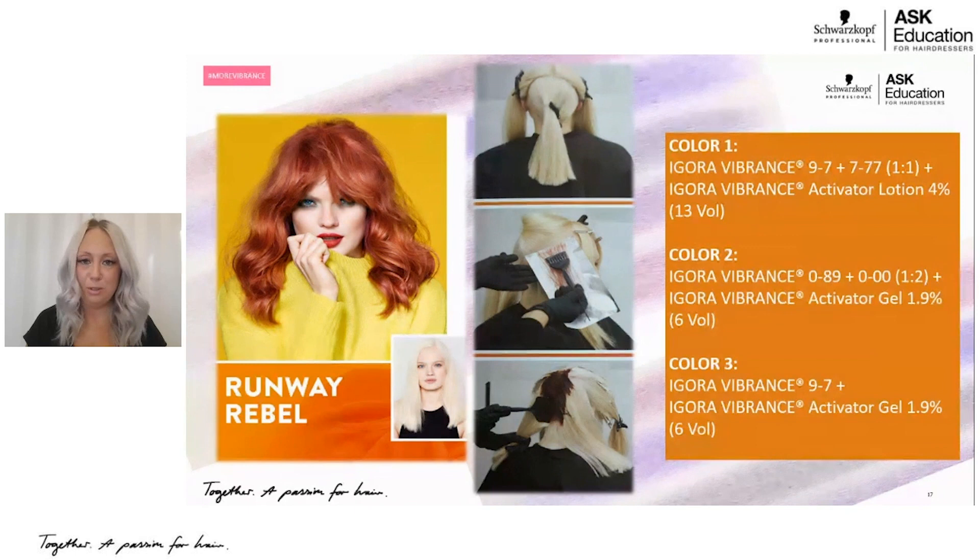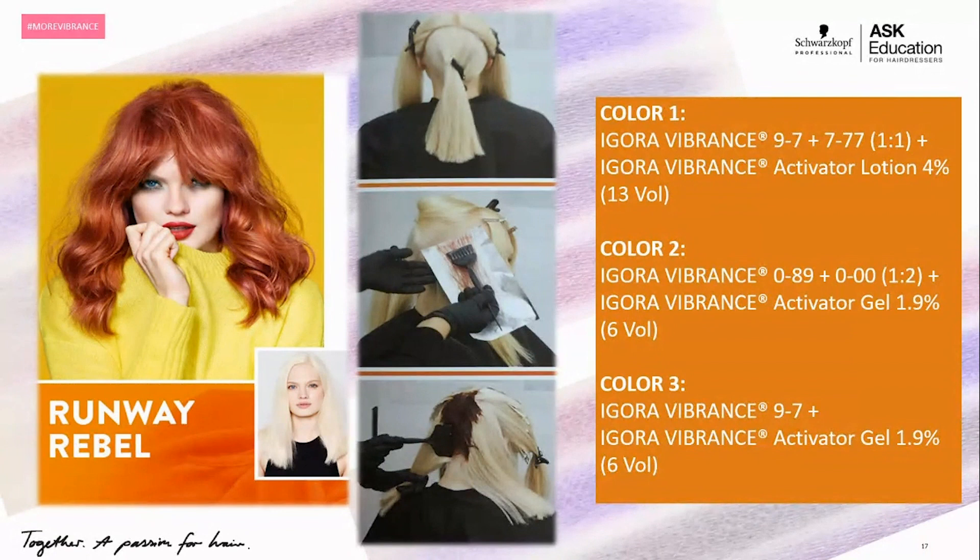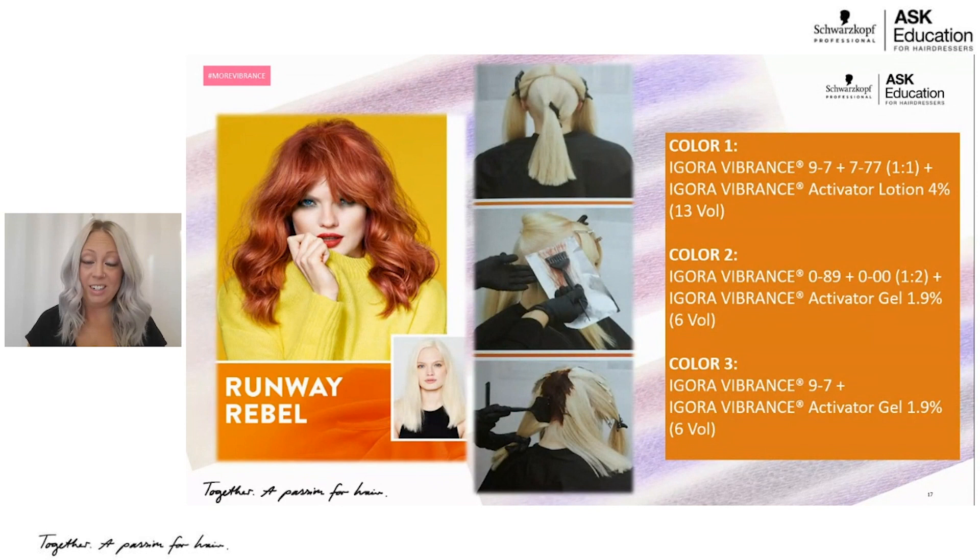The next technique is called Runway Rebel — absolutely gorgeous. A three-color mixture: color one is 9-7 with equal parts 7-77 and activator lotion 4% or 13 volume — remember, if you're using a copper or red and want to keep it light and bright, you do have the option to pull through with 13 volume. Color two is Igora Vibrance 0-89 with clear in a one-to-two ratio for a soft pink tone. Color three is 9-7 with six volume. They've done some panels of foiling, alternating 0-89 with clear and 9-7 to add dimension and movement, then a full global application of color one — 9-7 and 7-77 — to keep her nice and copper.